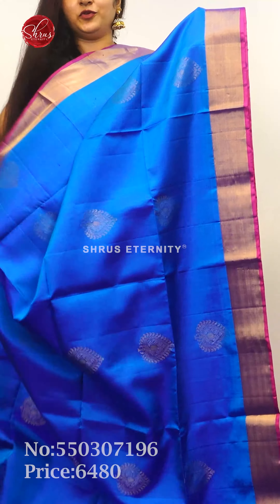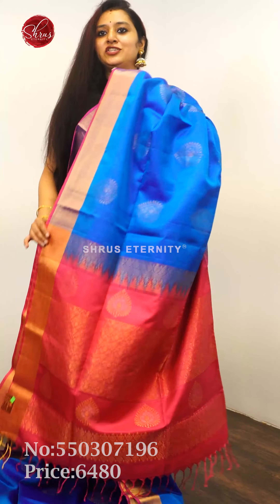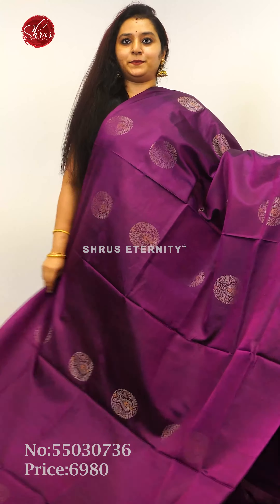Next we have a nice mild color blue with a pink combination. Beautiful gold zari borders on either side, tiny zari woven butas all over the body, a pink zari pallu, and a plain pink color blouse, priced at 6,480.